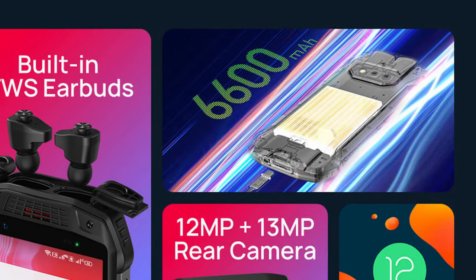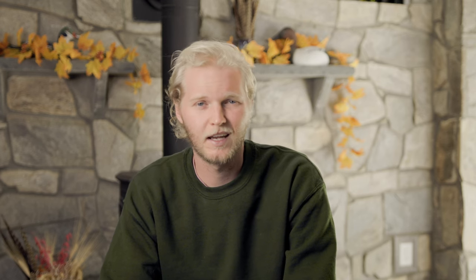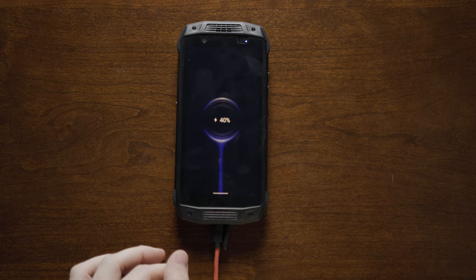Speaking of battery life, the Ulefone Armor 15 does not disappoint. The battery packs a 6,600 mAh battery, which is by far the biggest battery that I've used, but interestingly enough, it's almost 4,000 mAh smaller than the last version of this phone, the Armor 14. That being said, with normal to moderate usage, I was able to stretch this phone for a full day and a half without having to plug it in. And if you need to, it comes with 18-watt fast charging. With very minimal usage, I was able to stretch the Ulefone battery life to up to 4 days.